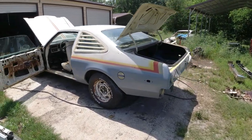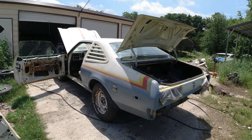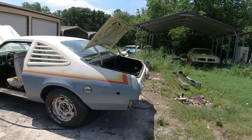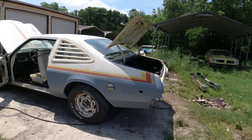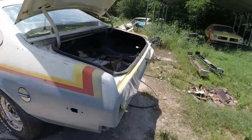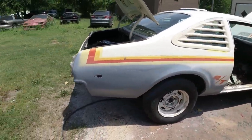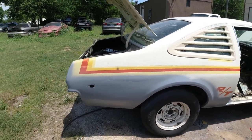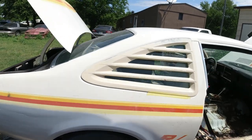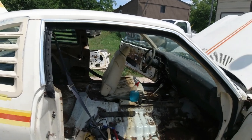Welcome to the channel, Clunkers and Classics. This will be part 7 of restoring this 1978 Dodge Aspen RT. Last episode we repaired this quarter panel and replaced about half of this one over here, and we just roughed it in primer for now since we had a lot of dents above that bodywork to do later. This episode is mainly going to be focused on replacing the floors.